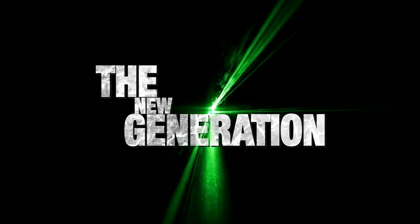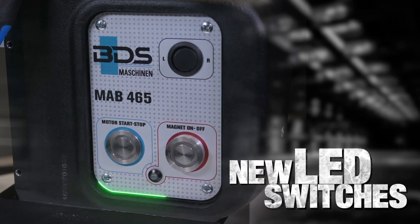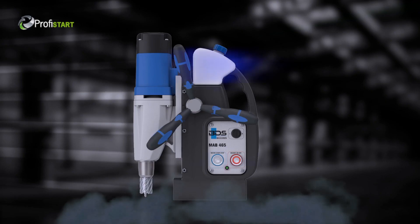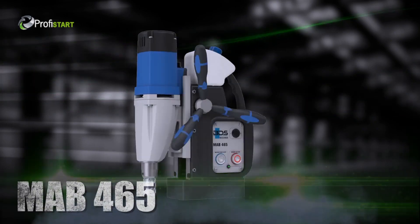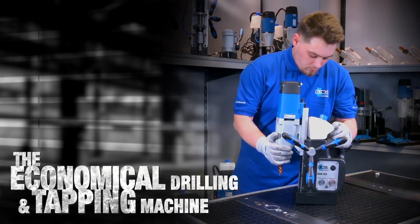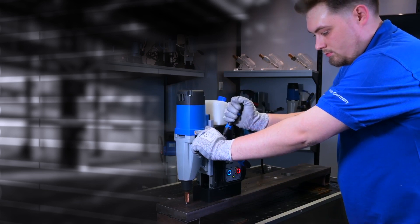Introducing the new generation of our magnetic drilling machines with brand new LED switches and comfortable new cushion grips. The made-in-Germany MAB465, the economical drilling and tapping machine. Ideal for core drilling, twist drilling and thread cutting.